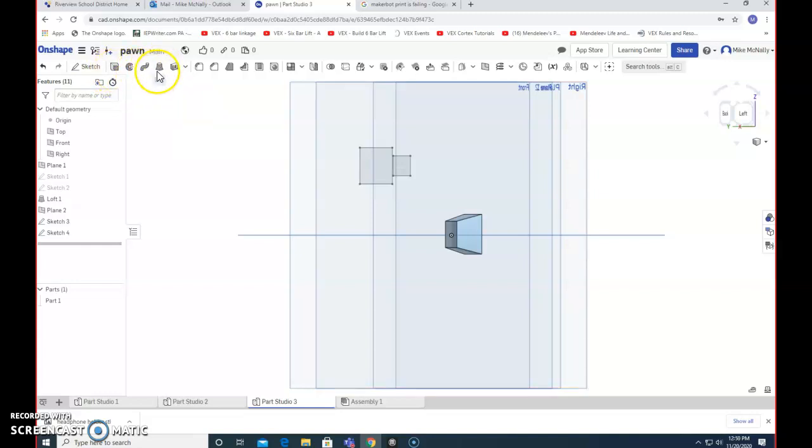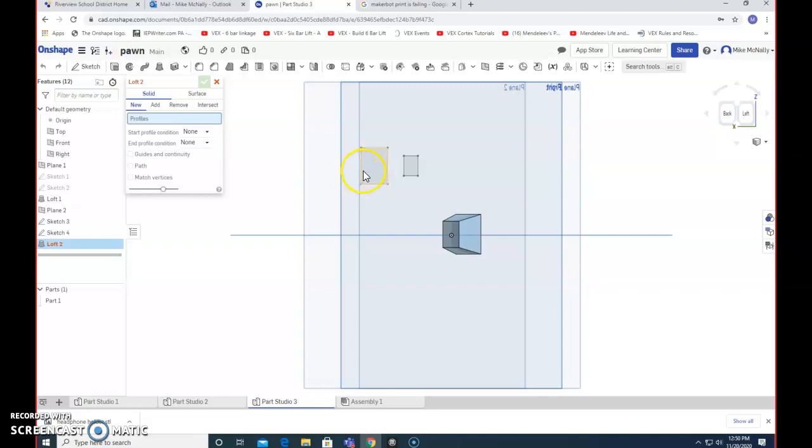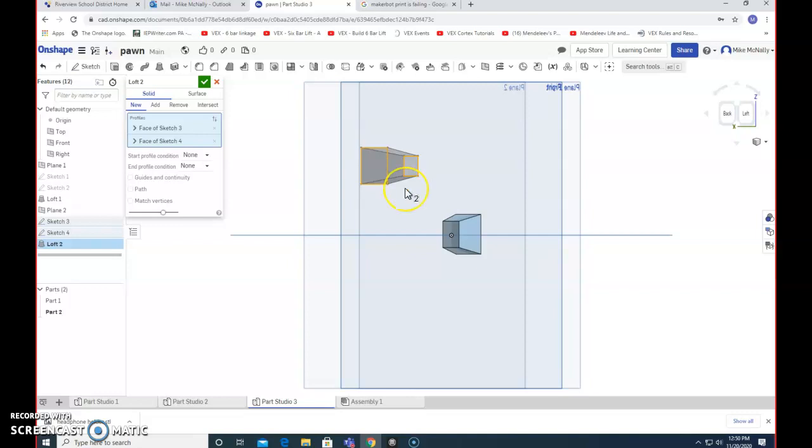Now I go to the loft tool. Once I click on it, it's pretty easy — I just have to tell it which two things to connect. I select this square, then tell it what else to connect to, and select that other square. And there it goes — there's your base. The loft tool is a bit complicated: you have to create the offset plane, make one shape on one plane and one on the other, then choose the loft tool. But it's also pretty awesome — it makes some neat things. I could have probably made the bottom a square but made the top a circle, and it would connect a square to a circle. It's pretty powerful technology.